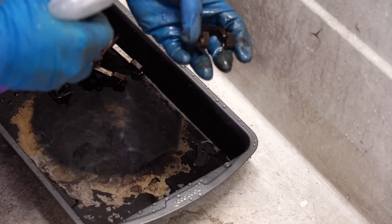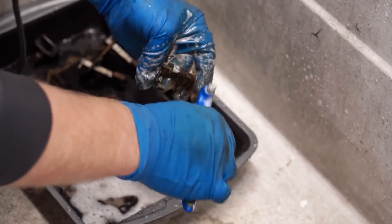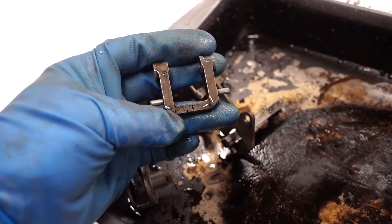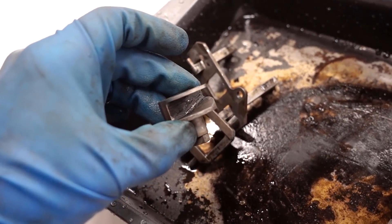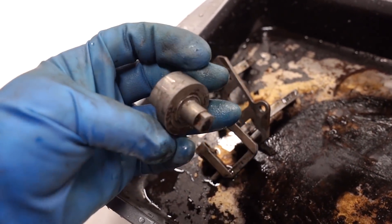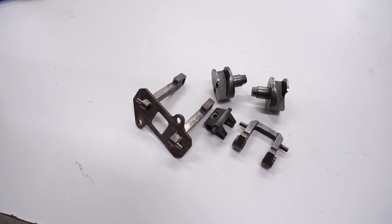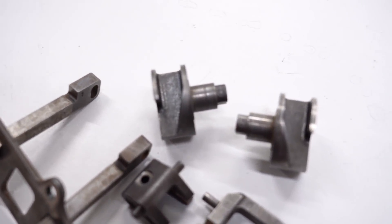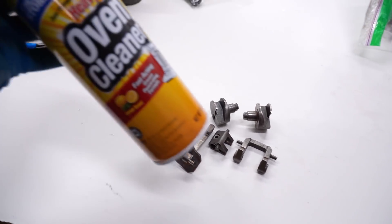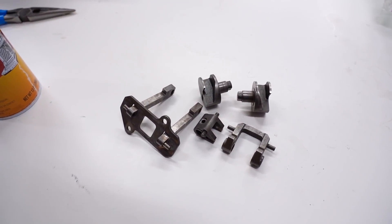Now I'm just going to spray the parts down with some degreaser to get the rest of that off. After the first round I would say about 90% of the carbon is off the parts - still a little bit left in some areas, especially inside. If you don't want to do any scrubbing or scraping you can do a second round and it'll pull the rest of that carbon off. After a second trip through the oven this stuff came out spotless - not one speck of carbon left over. This oven cleaner really did the trick and it was only like a dollar at the dollar store.